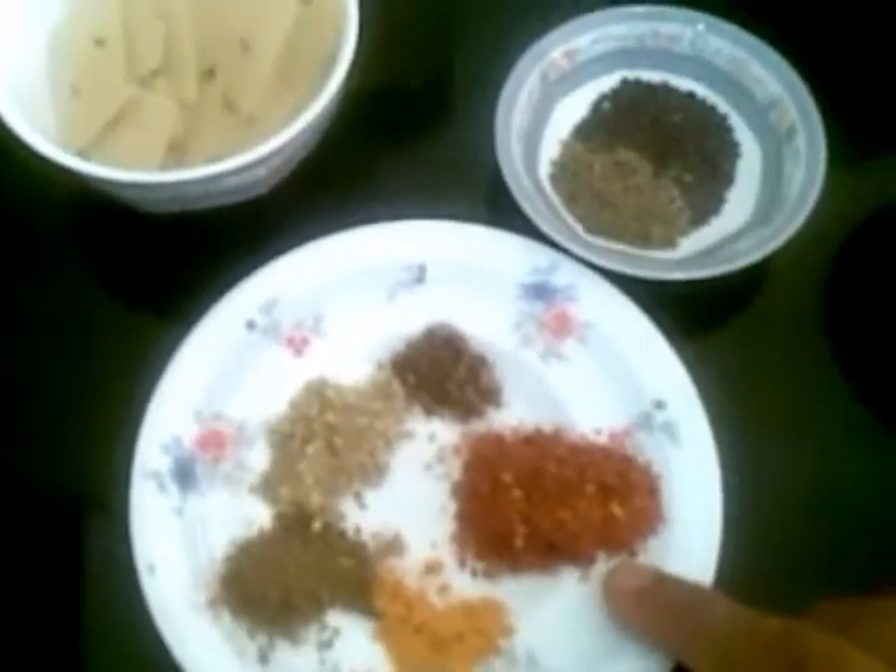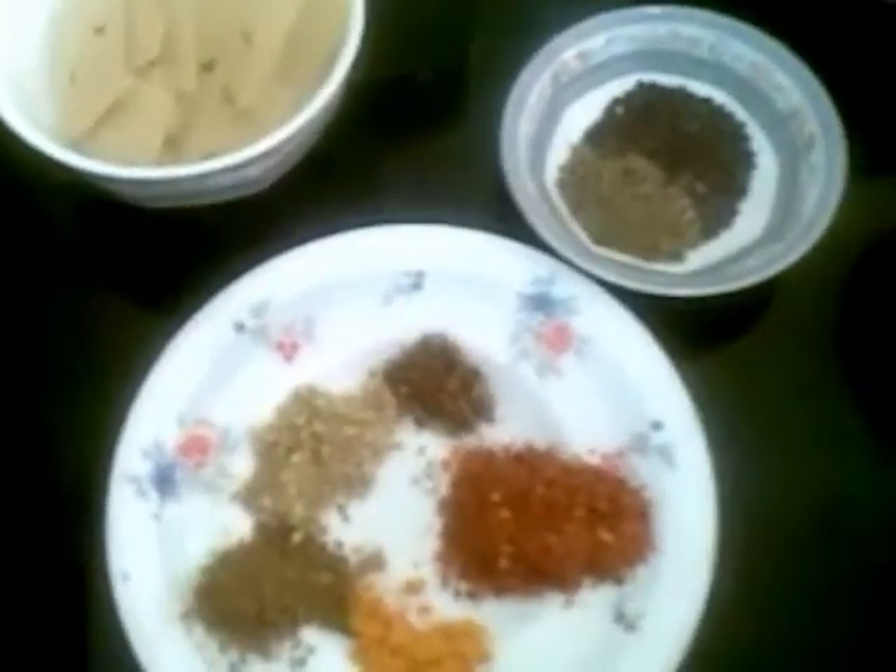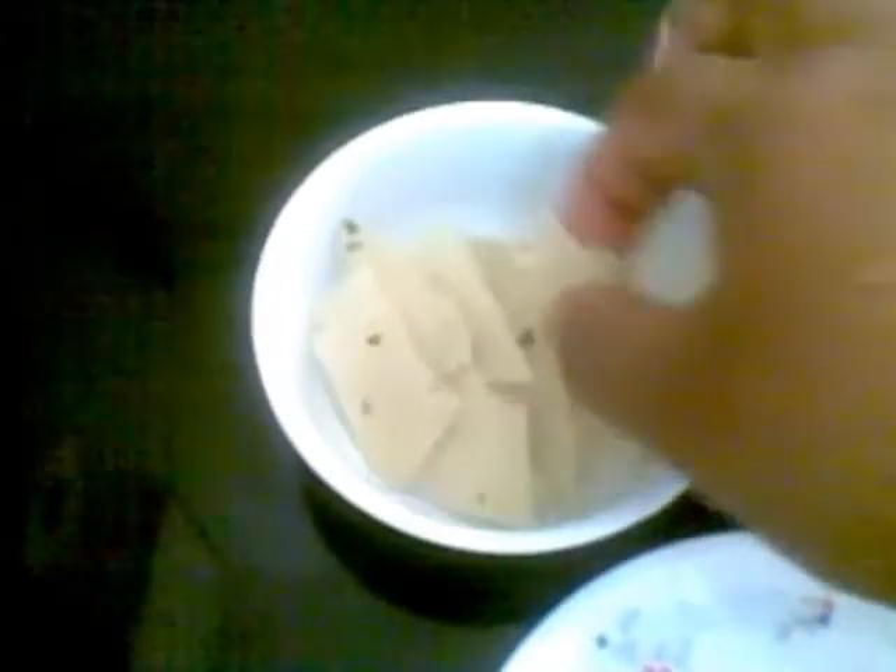I am purposely not adding salt right now because I am going to use this papad — this is legit papad — and it already contains salt. So I will add salt only at the end, after I taste the curry.